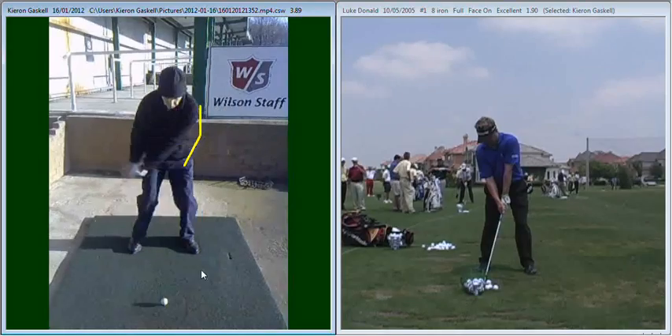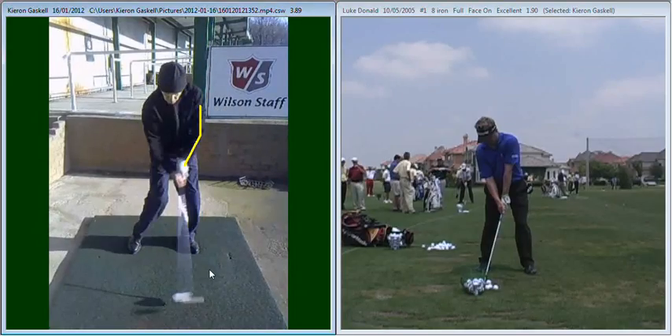Looking at that a little more closely — approaching impact, you can see that your left elbow is slightly bent, which takes the club slightly away from the ground. So you were struggling to hit the ground consistently during the golf swings.